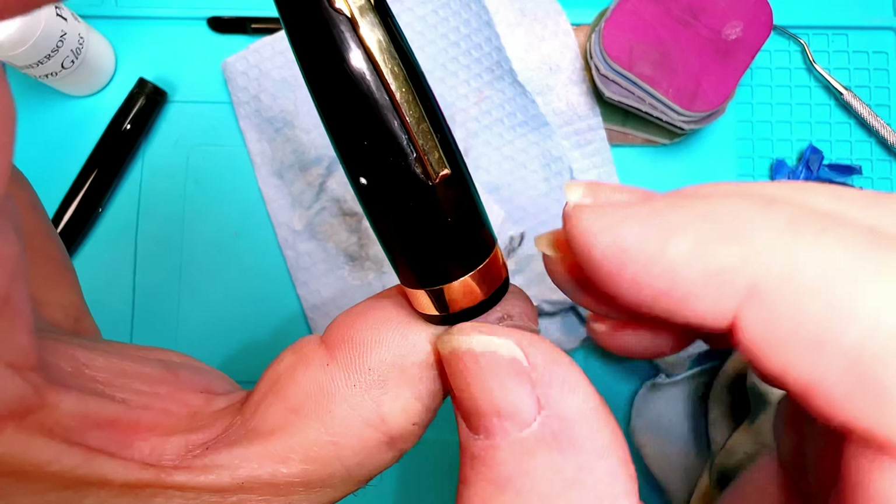That cap still has a lot of ink down inside, so I'm going to put this in the ultrasonic and get all that out, then we'll clean the inside of the cap as well. But that's looking pretty good right now. While the cap and barrel are in the ultrasonic, I'm going to look at this nib and see how it writes and see whether there's anything I need to do with it before I put it back in the section with the feed.